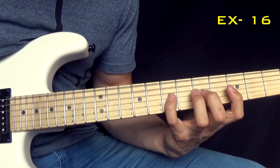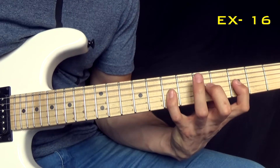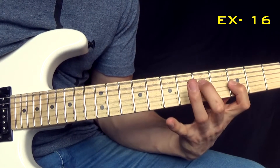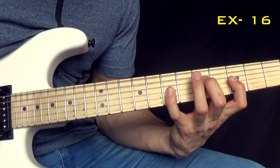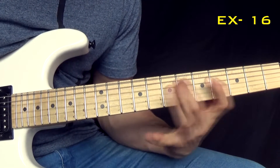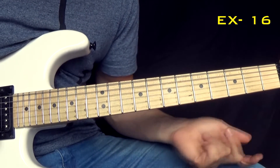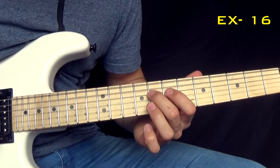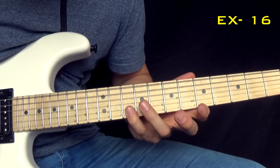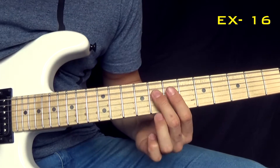Basically you play on that 7th fret here and do the sweep — I think twice, 3 times. Repeat that and then you're going to go into this arpeggio shape. And you repeat this note.